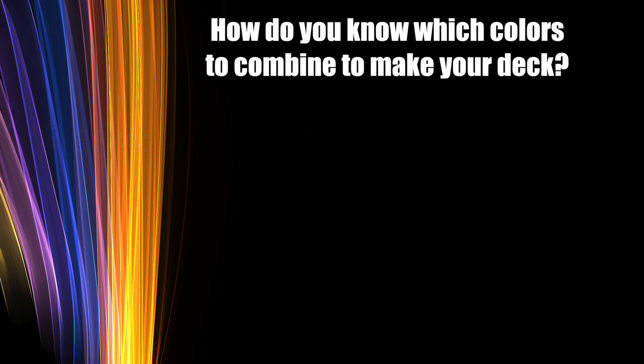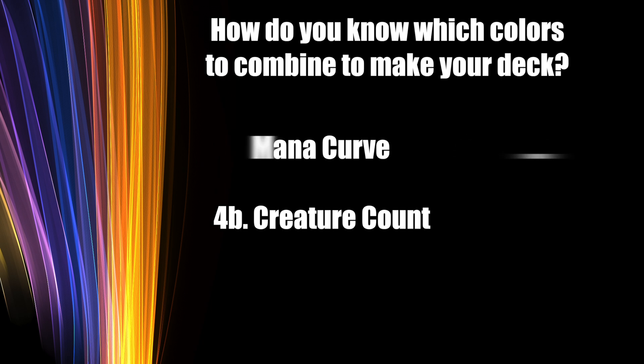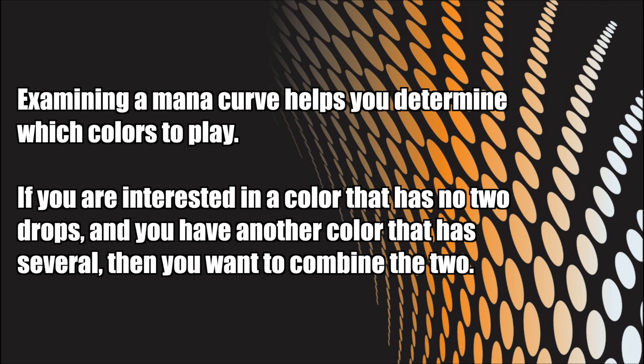Choose and combine your colors. How do you choose which colors to combine to make your deck? In evaluating which colors to combine, you're going to look at two things: mana curve and creature count. Examine your mana curve. If your deck is filled with too many cards that cost too much mana, then you're going to play a lot of games where you have nothing to do early on. Players who do so end up sitting through a game with a bunch of cards in their hand that they never end up being able to cast, because they are simply too expensive. You need two drops, one drops if possible, and more than anything you need solid three and four drops. Examining a mana curve helps you determine which colors to play and which to combine — if you are interested in a color that has no two drops and you have another color that has several, then you're likely going to want to combine the two.